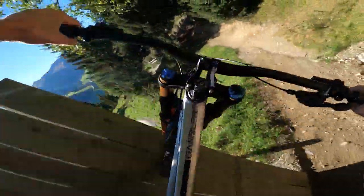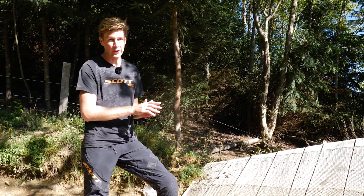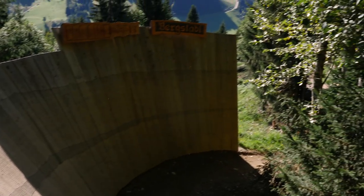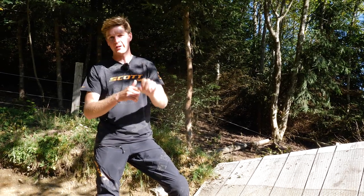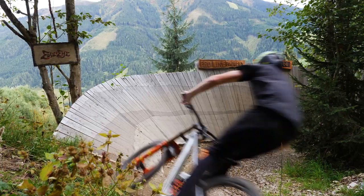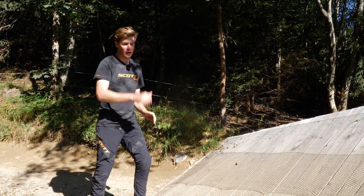We're on the Pro Line now and this is a more challenging wall ride. Coming into it, it looks quite nicely banked, similar to the one on the Blue Line — it's quite mellow — but as you go further around it actually gets steeper and steeper until you're basically at 90 degrees, and you can actually drop off this one as well, get a little turn down, pull a little trick, whatever you want to do. Speed is definitely your friend because the more speed you have, the further you're going to go along it.